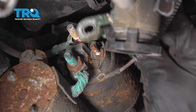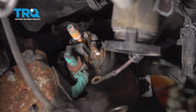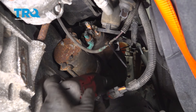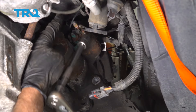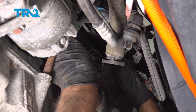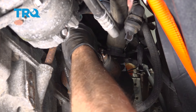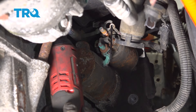Use an 8-millimeter socket and take this nut off, then slide that wire off. This one happens to have another wire underneath — slide those off and out of the way.